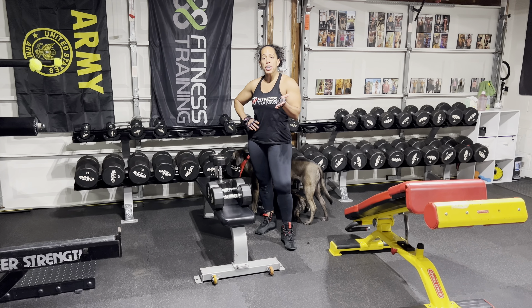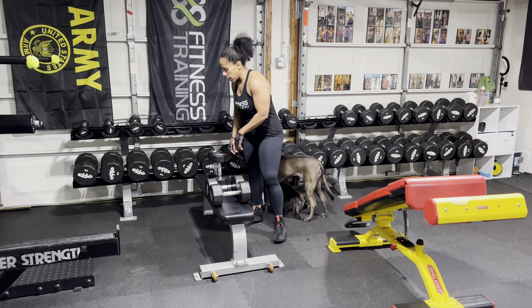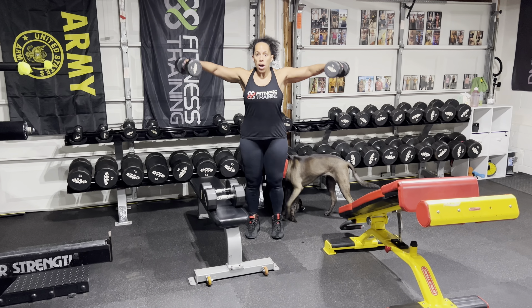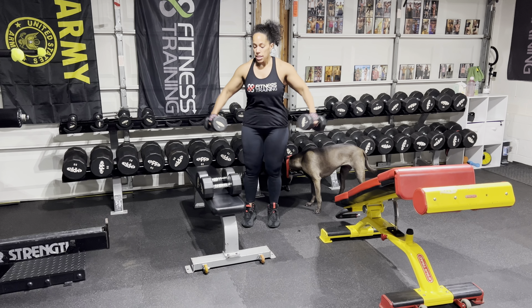I want to show you a really great exercise for building strength. It's going to be a lateral raise, but instead of coming all the way up, we're just going to do partials, just like that.